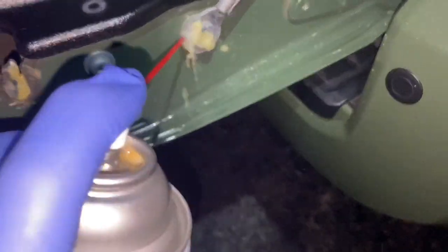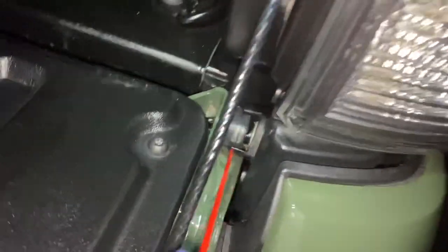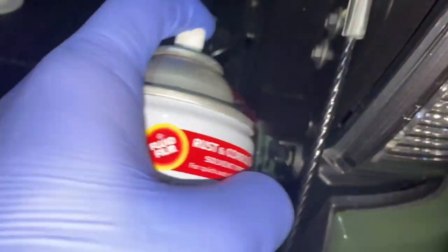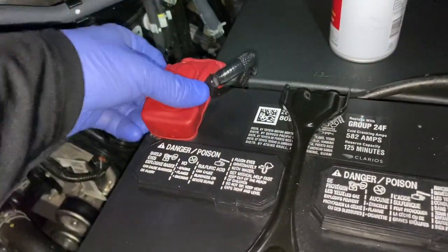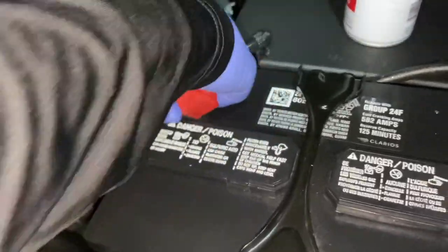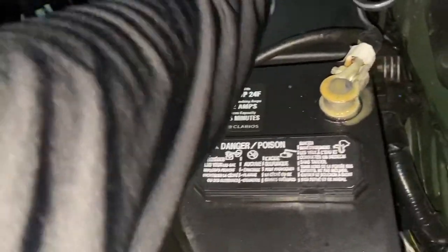Next up, I'm going to do parts on the tailgate that move where there's metal-on-metal contact. I would have used the red stuff too, but I have this on hand, so why not?